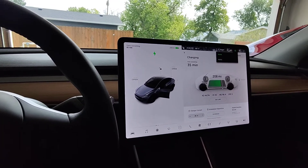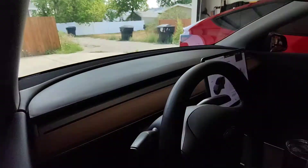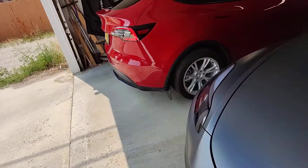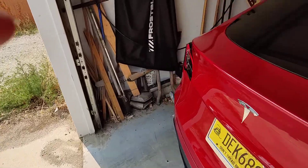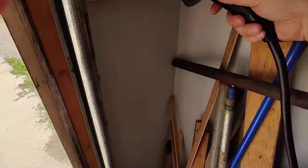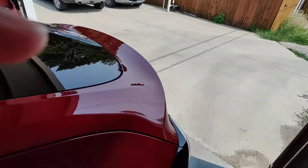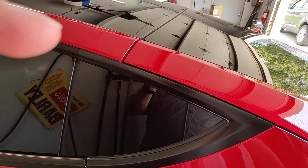Now that it's all the way over at 48 amps, I'm going to go plug in the other car — pardon the messy garage. Can you open your charge port for me?